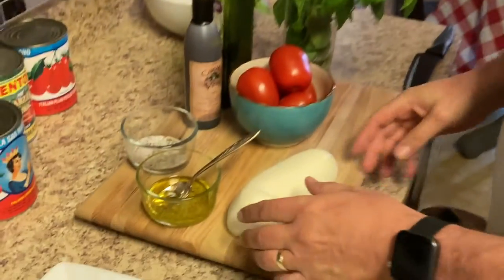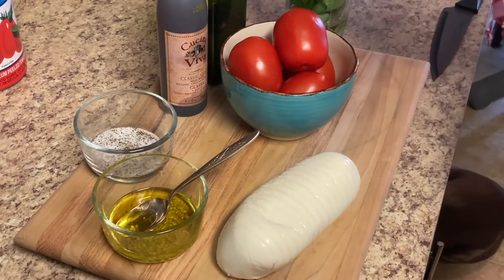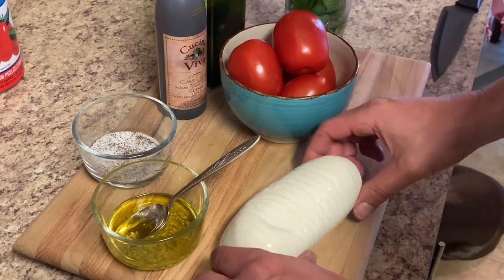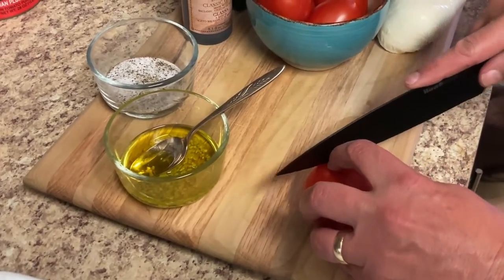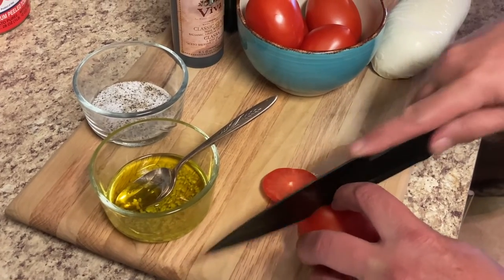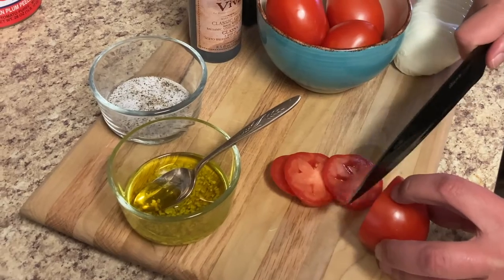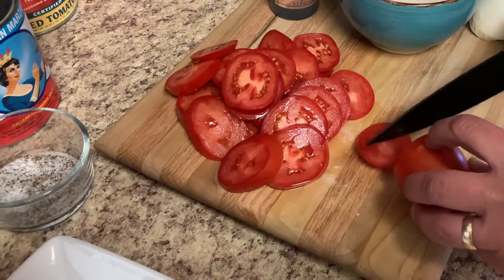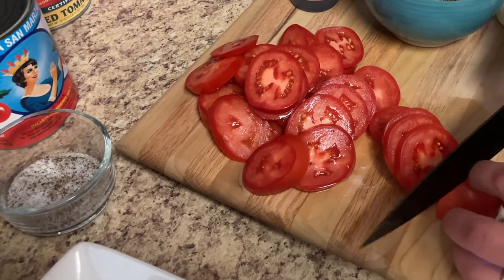Let's get started on our caprese salad. We've got fresh mozzarella, tomatoes, olive oil, salt and pepper, and some fresh basil. First thing we're going to do is take our tomato and slice these up. Those are nice looking tomatoes, and the fresh mozzarella looks good too.